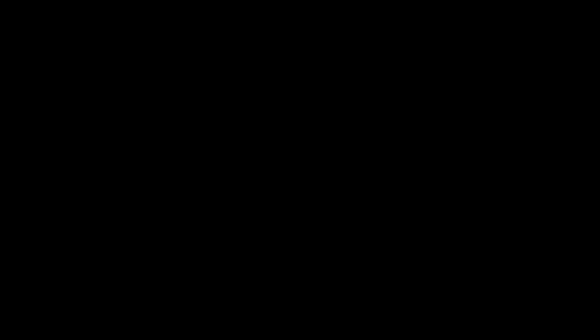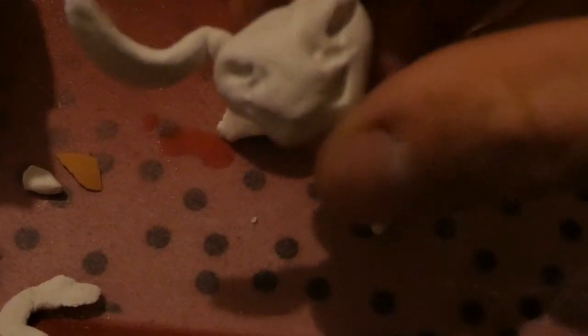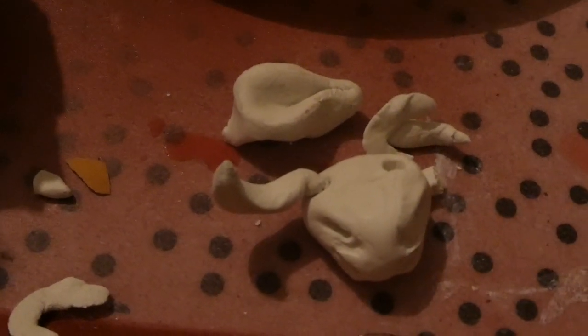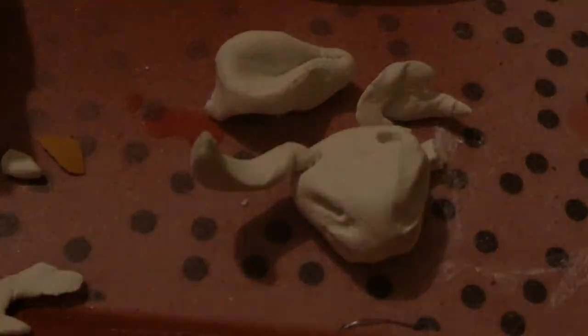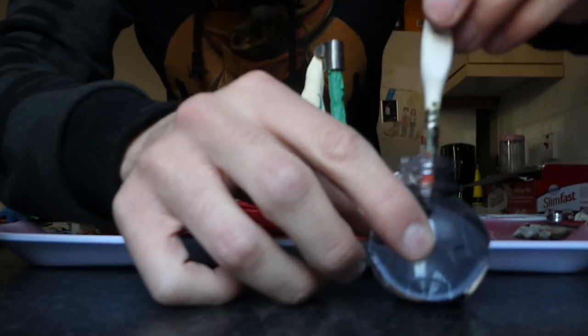Now to something a bit more somber. You know that head I sculpted? It was made out of air-drying clay. I came down the next morning and it had fallen over in the night and broken, and my heart broke with it. Rather than try to rebuild it, I thought I would use this as an excuse to work on my Photoshopping skills, which we'll get around to later.